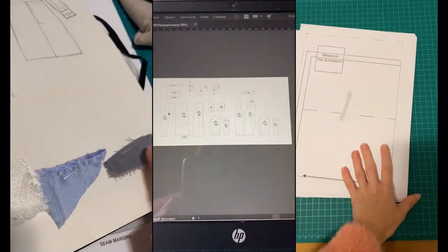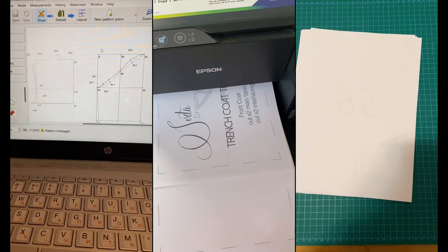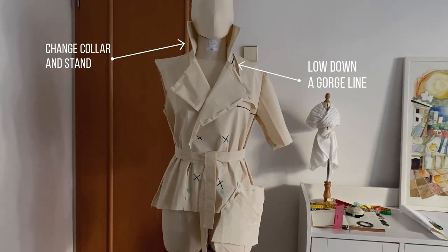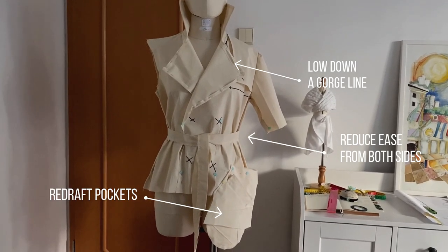Behind the camera I've done the designing, pattern making, mock up, fitting and adjusting patterns. If you are interested in any of those steps besides just the sewing process, let me know and I can make a new video as well.